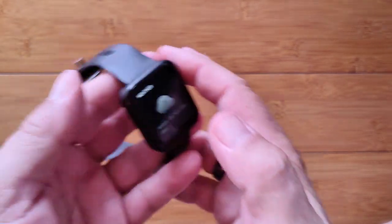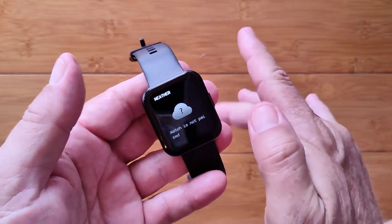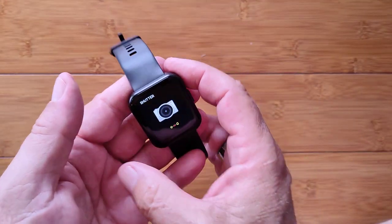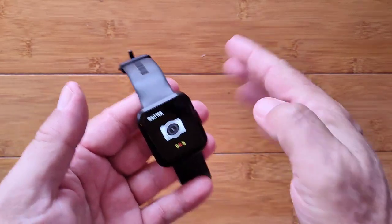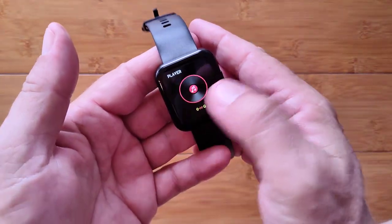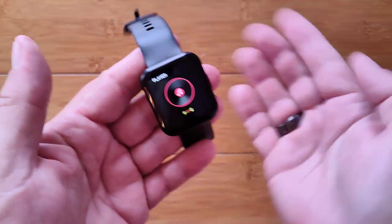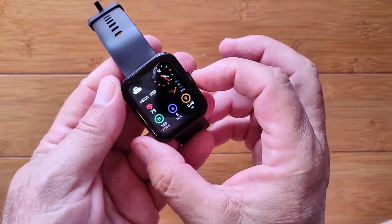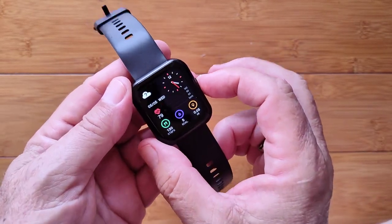You've got weather in your area pushed from your phone. When you set that up in the DeFit app, you can choose Fahrenheit or Celsius and choose the city of your choice, or have it tied to your current location. There's also a shutter to remotely take a picture and a remote music player. It doesn't loop — it just goes to the end — so you press the button to get back to the watch face.